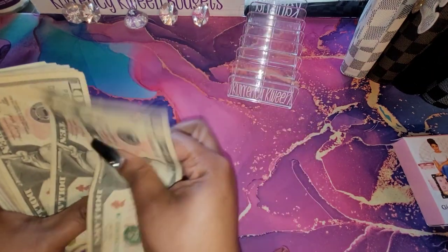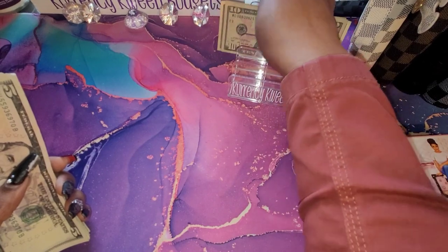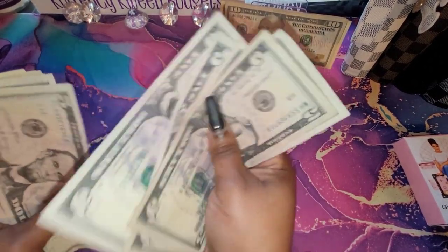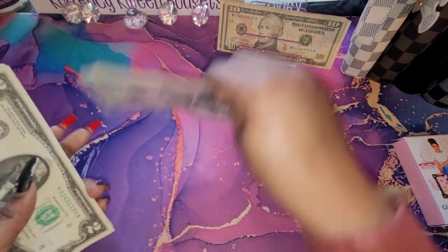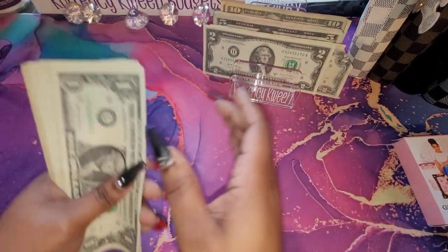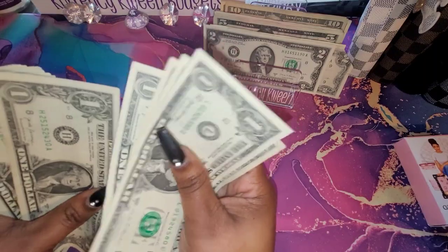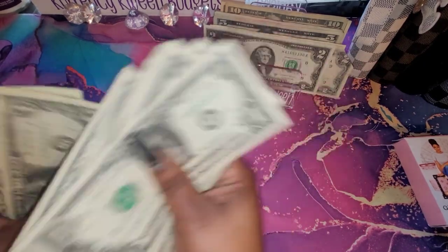Alright, counting it out: 10, 20, 30, 40, 50, 60 — 65, 70, 75, 80, 85, 90, 95, 100 — 105, 110, 115, 120, 125 — 127, 129, 131, 133, 134, 135, 136, 137, 138, 139, 140, 141, 142, 143, 144, 145, 146, 147, 148, 149, 150, 151, 152, 153, 154, 155, 156, 157, 158, 159.